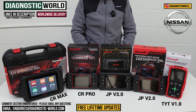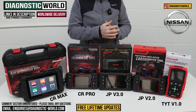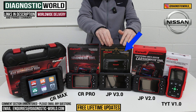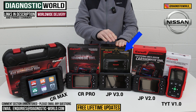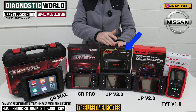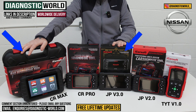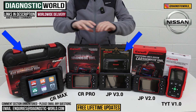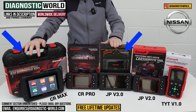Which of these tools would I go for with my personal money and my personal Nissan? If I was looking for a tool just for a Nissan and wasn't bothered about anything else, I would definitely go for the JP version 3.0, purely because of the high level of coverage, calibrations, adaptions, and component testing, plus all the service functions. If I wanted a tool for my Nissan, BMW, Audi, and Land Rover or any other manufacturers, it would definitely be the CR Max kit — it packs such a powerful punch and is the best value for money for multiple manufacturers.